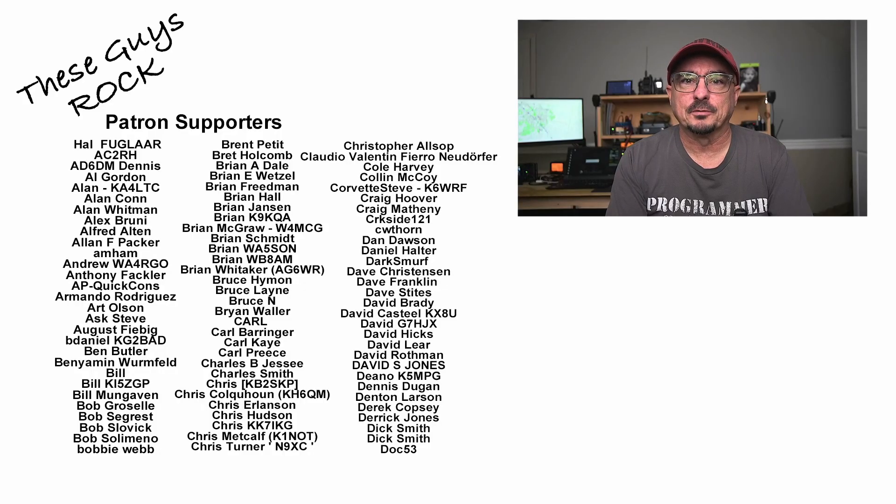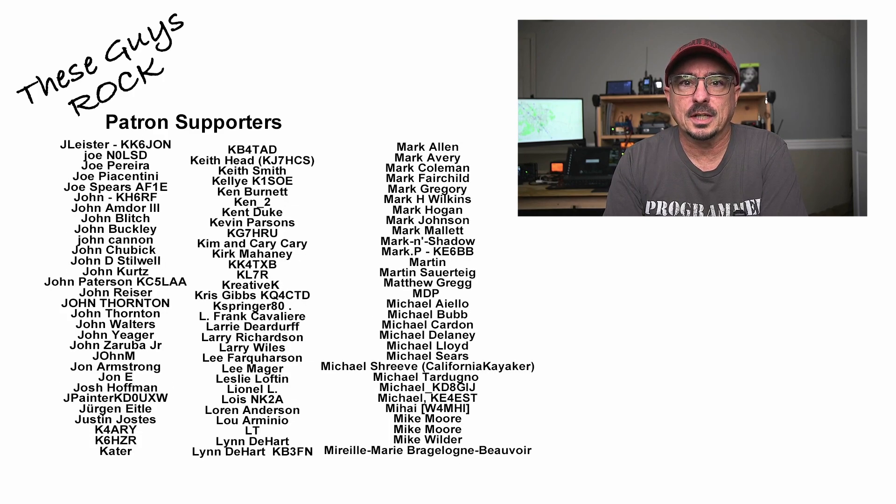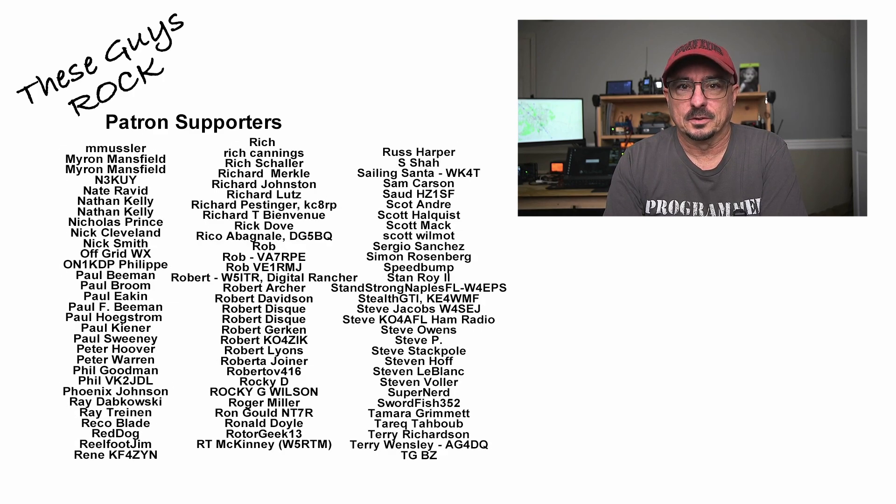If you found today's information helpful, be sure to leave us a thumbs up before you head off. We will see you guys on the next one. Until then, 7-3.